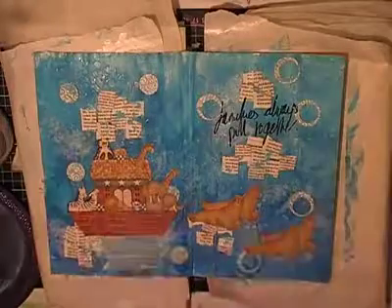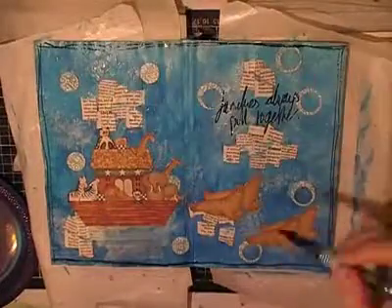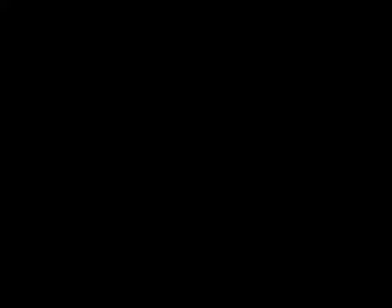The last step, step eight, was: splatter with paint or gesso. I mixed up some paint off to the side and just splattering that on. Then I decided it needed a border, so I traced around the edges in black to border the page — that wasn't a step but you can certainly add extras at the end. Here's a quick look at the finished page. Thank you for watching, bye for now!